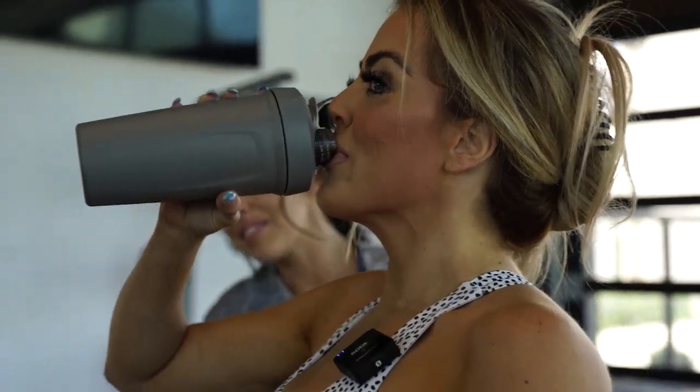Maddie mentions she was thinking about going a week without looking at herself in the mirror at the gym — no selfies, no checking form in the mirror — just to see how her self-perception changes and whether she works harder without visual feedback. Des responds by sharing that when she first started her fitness journey, she didn't like herself in the mirror for like four months, avoided all reflections, and then one day looked at herself with her shirt off and was shocked by her transformation.